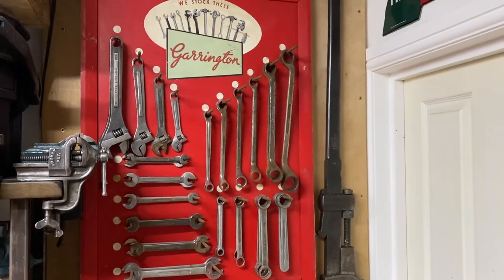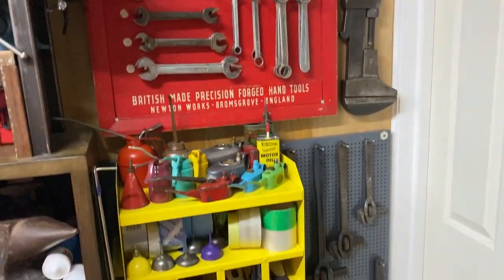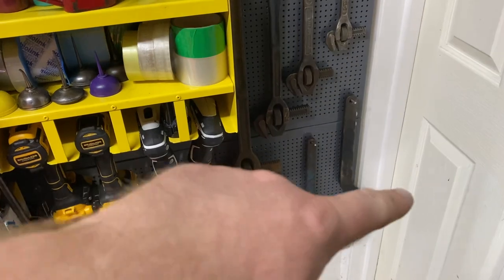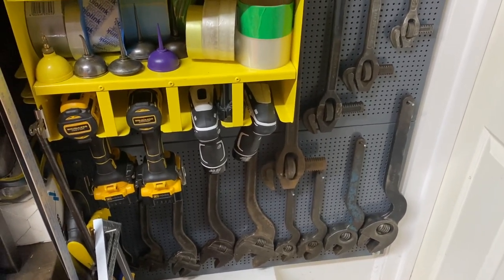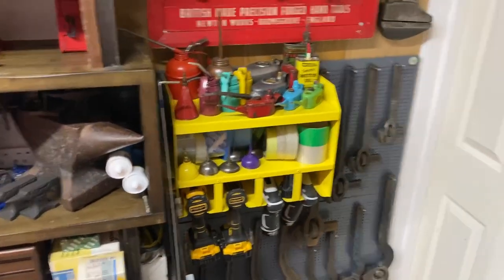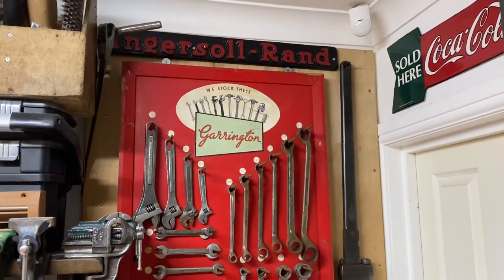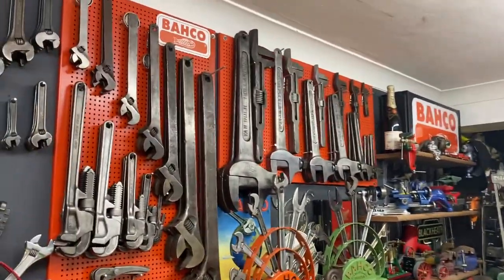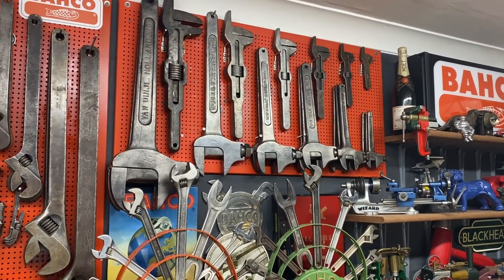Today I put up my Garrington's display, which I got off my friend Roger, and I've put the big Coes up there too. I gave the Garrington display a clean and a wax because it was a bit mucky, then put the spanners on it. Down here I've got more Garrington's — the pipe wrenches, the lat wings in all four sizes, and then four sizes of the Puffin Cliburn type, and five sizes of the Vernet Cliburn type. I put my Ingersoll Rand up there too and added a big Spear and Jackson saw display. Hopefully you enjoyed that — thanks for watching, take care, have a great day!